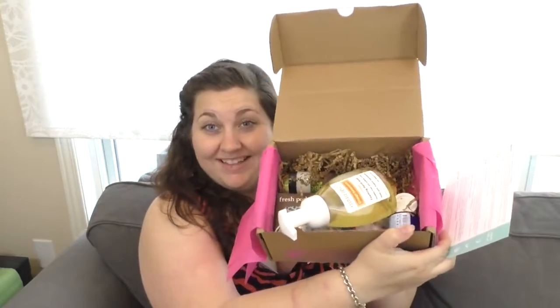Holy cow, no wonder this box is full — look at all the stuff still in there. Next up is a container of Cosmetology orange sweetness hand soap. I love hand soap — it's like a problem. I used to be pretty well addicted to Bath & Body Works but I can't go in the store anymore — I get the worst piercing headache from all the different scents. Natural is better anyway, so I mostly use Dr. Bronner soaps and things like that.